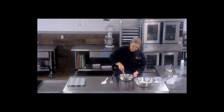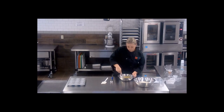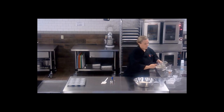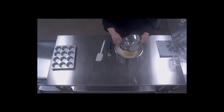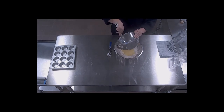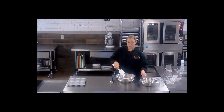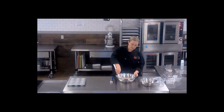We want to get this nice and mixed so everything is evenly incorporated. Then we're going to take our wet ingredients and mix them right into our dry ingredients. Because muffins are considered a quick bread, you do not want to over mix this. If you over mix them you'll tend to get a chewier muffin. So we want to mix these ingredients until they are just combined.